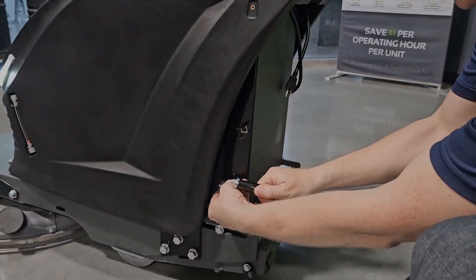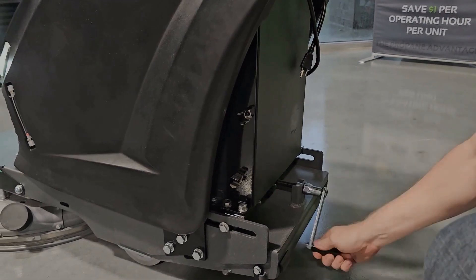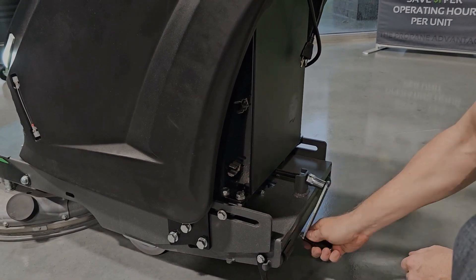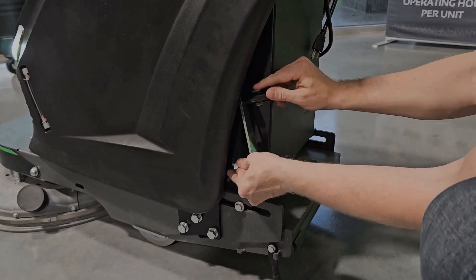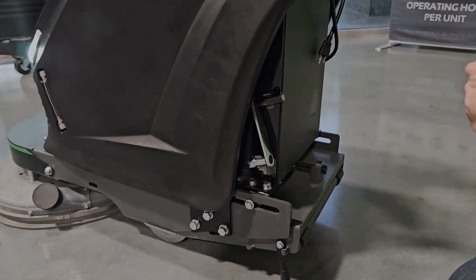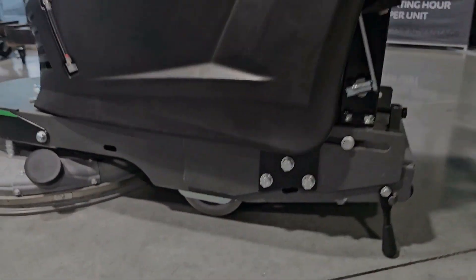It's got a crank that's stored right there on the side. You simply crank it to either move it forward to increase the pad pressure, or move it rearward to decrease the pad pressure. If you need to make major changes to pad pressure, the wheels under the machine are fully adjustable to a range of positions to get any sort of weight or pad pressure that you're looking for.